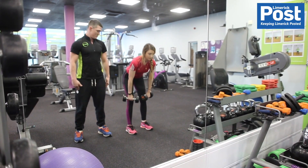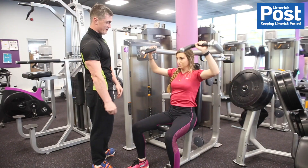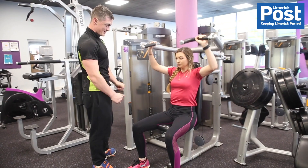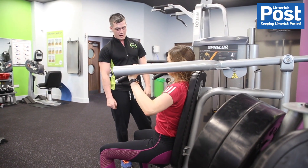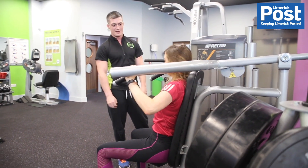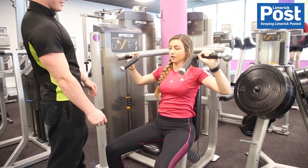We showed you the shoulder press — that's going to work your shoulder, and any pushing exercise will also work your triceps. We were mainly working the three heads of your shoulder. Push it up, get the elbows just up in line with the ears — we didn't come up any further than that because it would put too much pressure on your elbows — then slowly lowered it down without letting the stack hit.